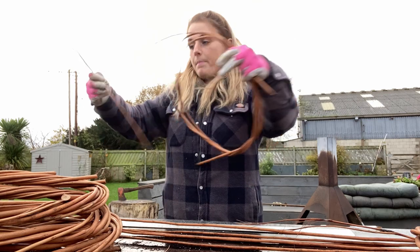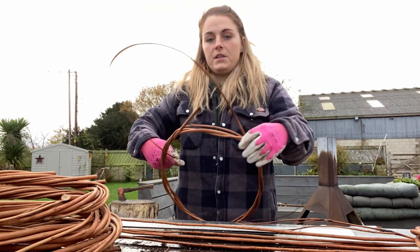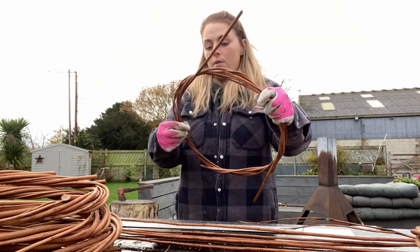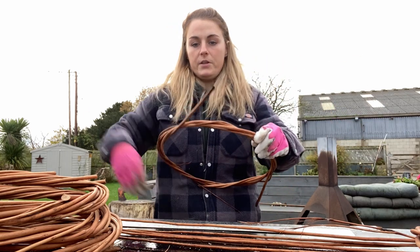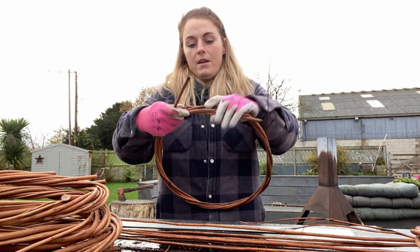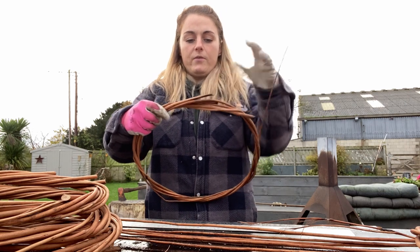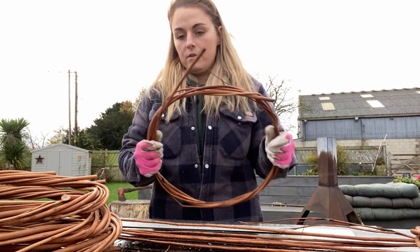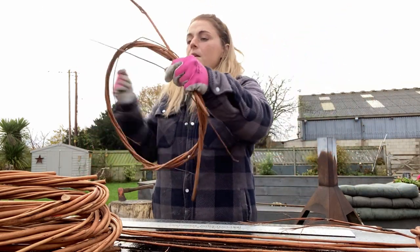I use about seven of the willow rods per hoop, and you can obviously use more but I find that seven is a good enough structure for the wreath — there's no need to really add more, though you could if you wanted to. These ends I do try to push them back down so that they fix into the wreath, but if they don't and they stick up and aren't going to bend down, don't worry about it — we'll just cut it off at the end.